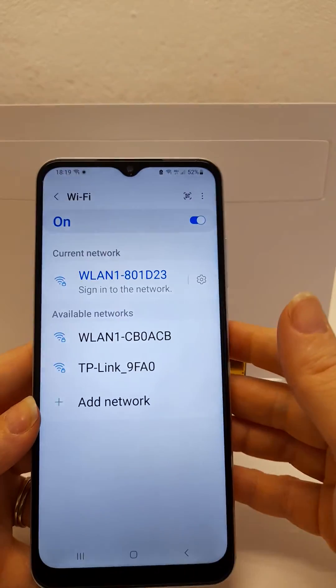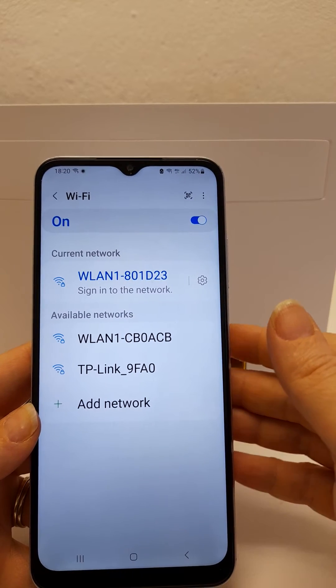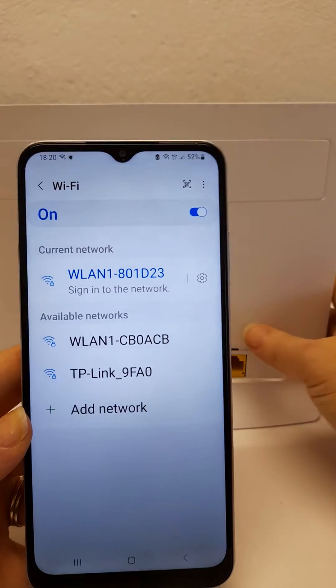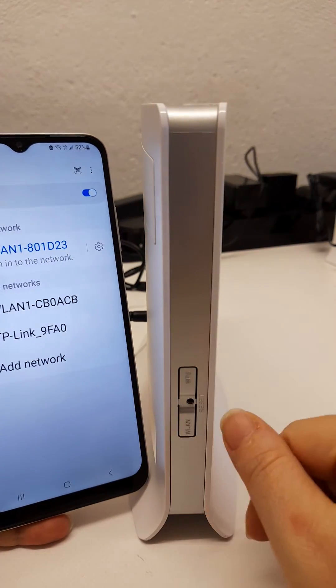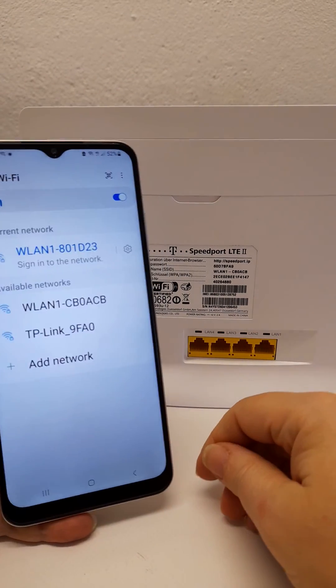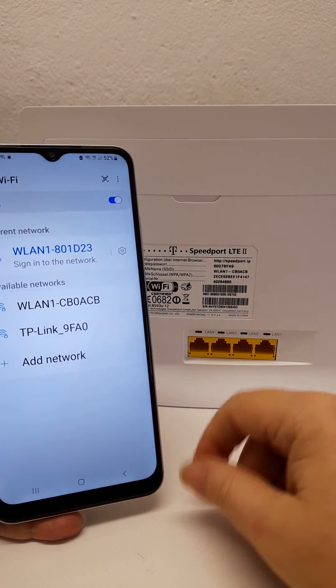This could also be down to the network settings being reset on the router. Some networks require specific settings. If a reset was done by pressing the pinhole on the side of the router, you may need to re-enter the settings. If you contact us, we will advise you how to do so.